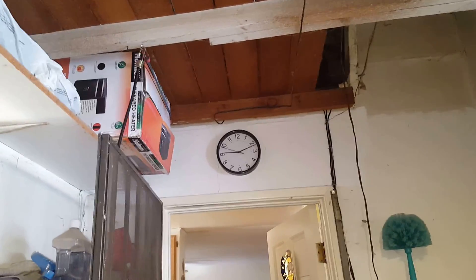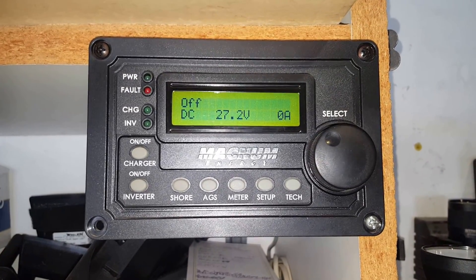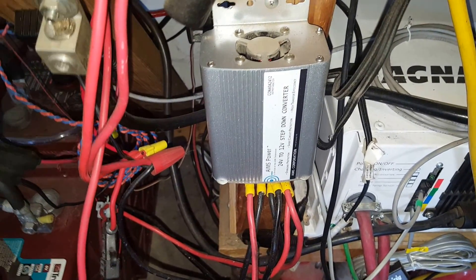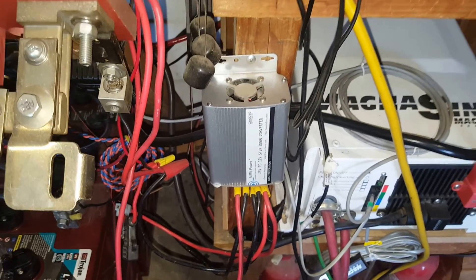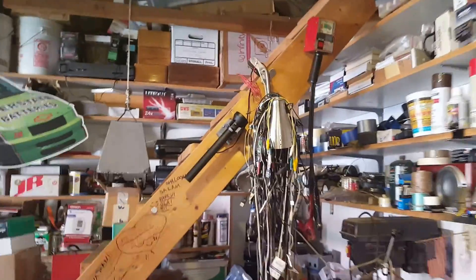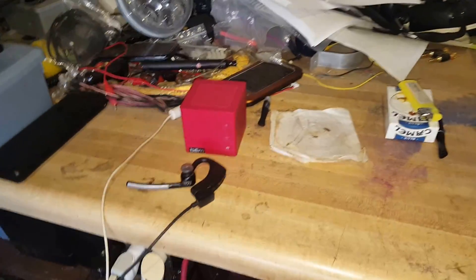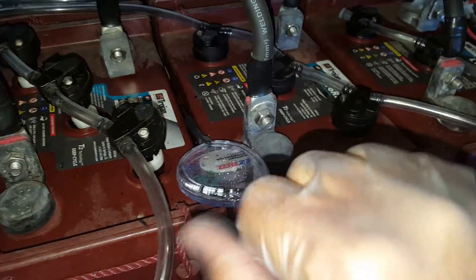Good morning folks. Today is time for equalization of the batteries and the inverter is off. There are no loads on the battery, only a little load from the converter that turns 24 volt to 12 volt, which I use for the shop light, the house light, and other stuff — my flashlights, Bluetooth, cell phone, and whatever. There is a miniscule load on the batteries and I've got my gloves on.